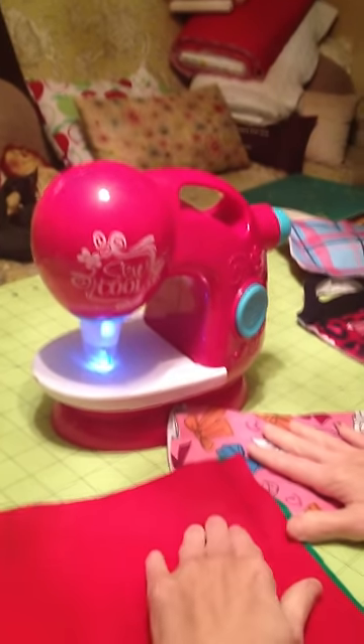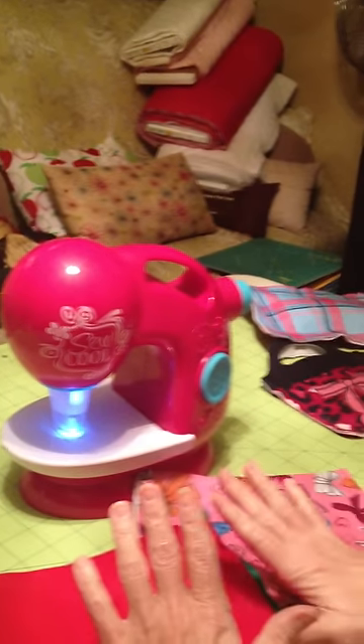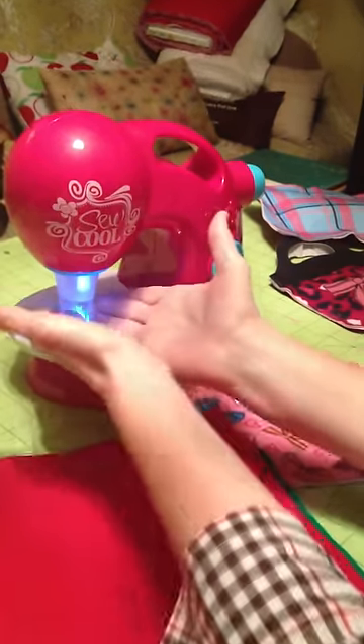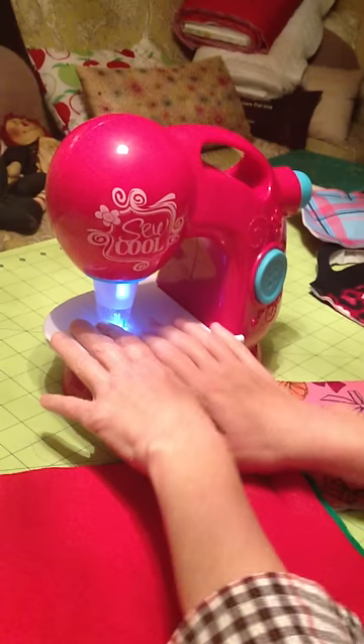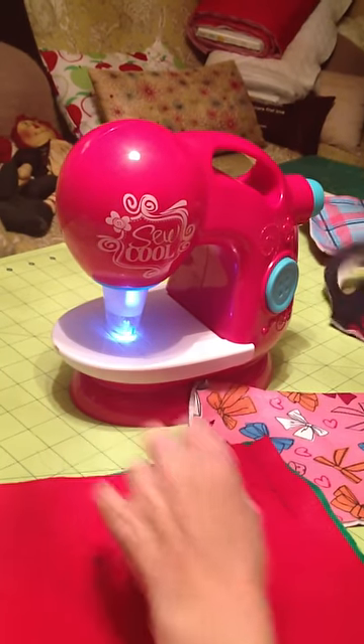And that is the Sew Cool Sewing Machine. The pros are you don't have to worry about your kids getting their fingers hurt because the needles are not exposed. It makes really cute things.